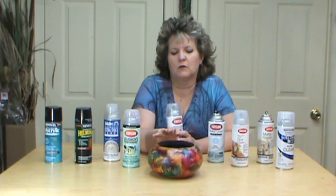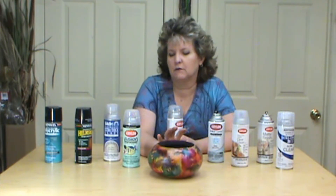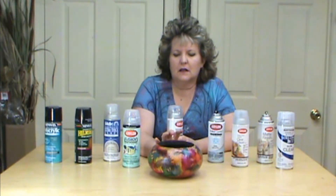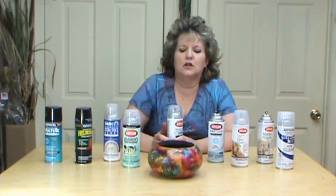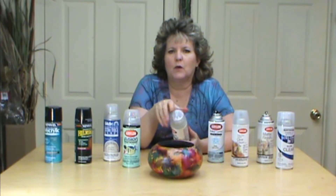One of the first things I want to remind you is to make sure you heat set your alcohol inks. This helps keep them from running. A lot of people ask me what to use on them, and I always tell them: what are you comfortable with? What type of brand do you like?